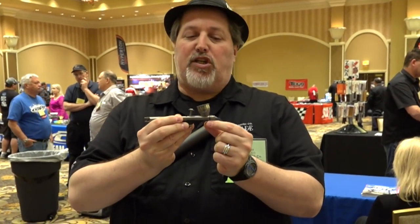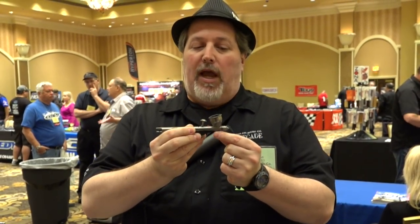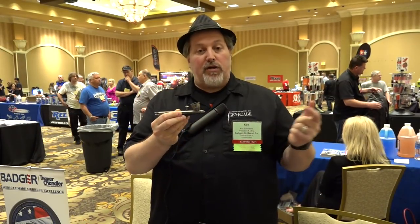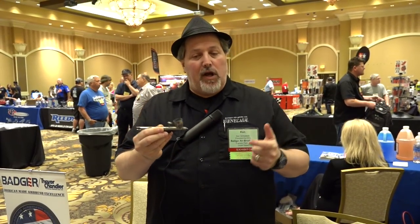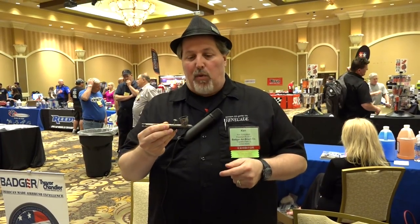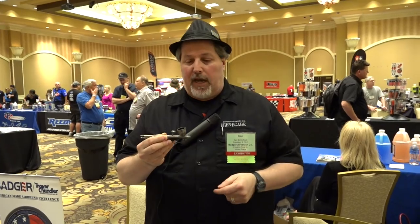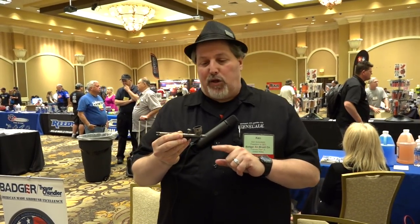It has a pack dial, which is this little screw piece on the bottom. As I turn this in, it'll cut down my airflow to the nozzle and cause the airbrush to spatter — an effect that's often desired. For example, if you want to put mud on the tracks of a tank or weather a model railroad car with a mud look, the spattering can help make that happen.